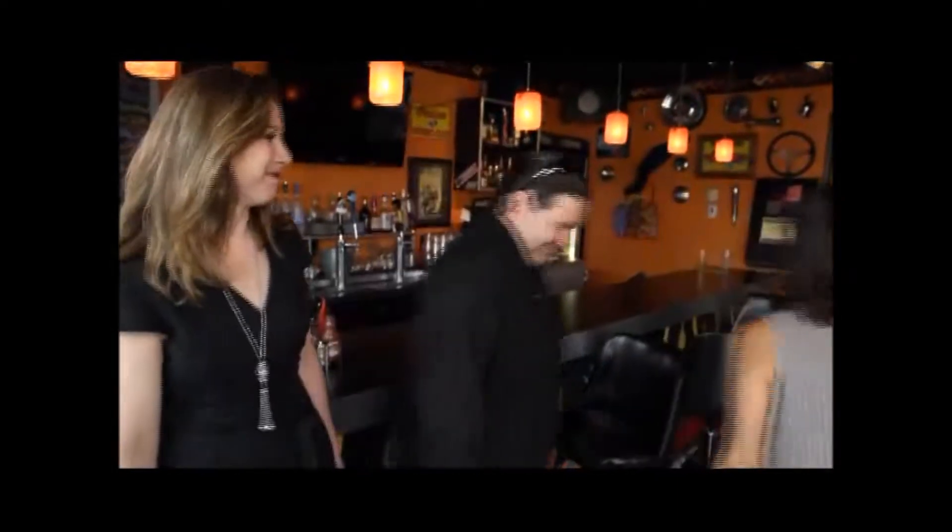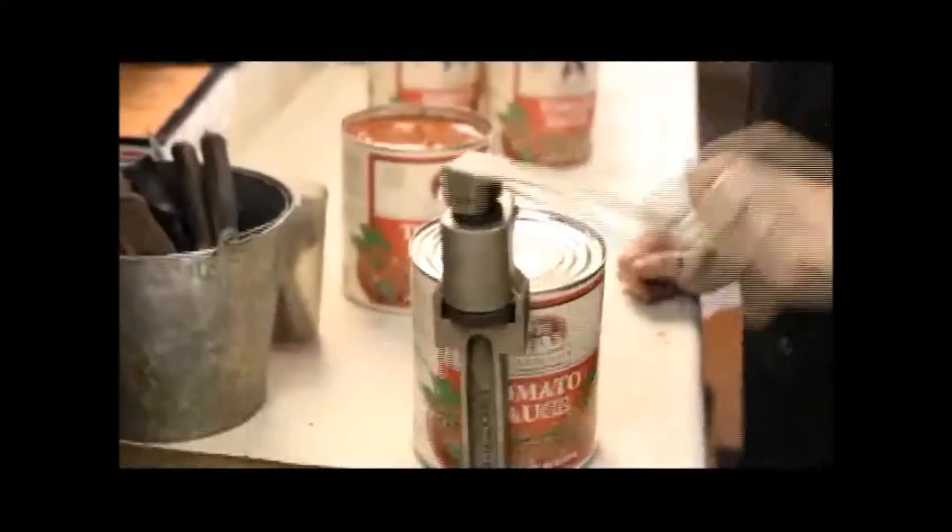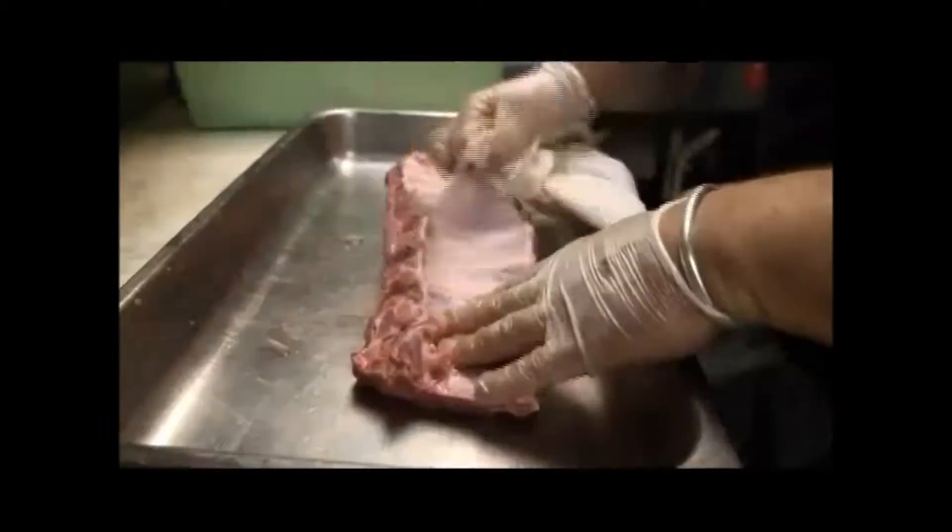Because seeing is believing, I'm going to have to see this. Take me back — I don't know if I'm convinced. Let's see what you got. No one has ever asked me to remove the membrane off of ribs before. Once you get it started, it usually just peels right off. Clearly, I'm ready for it.